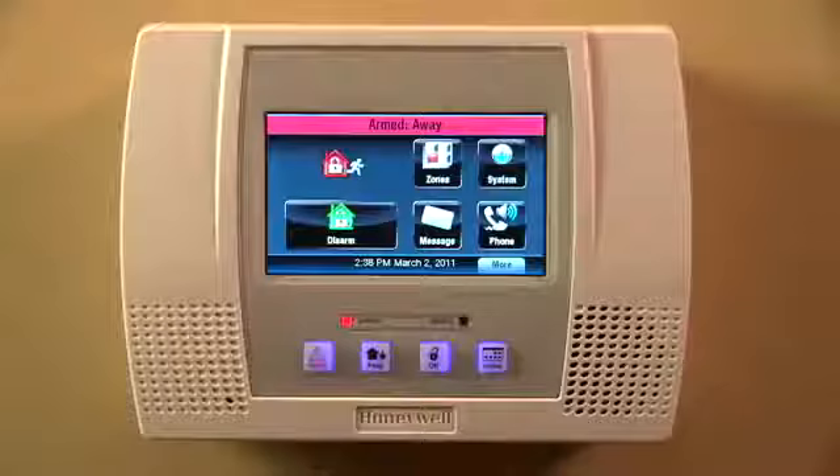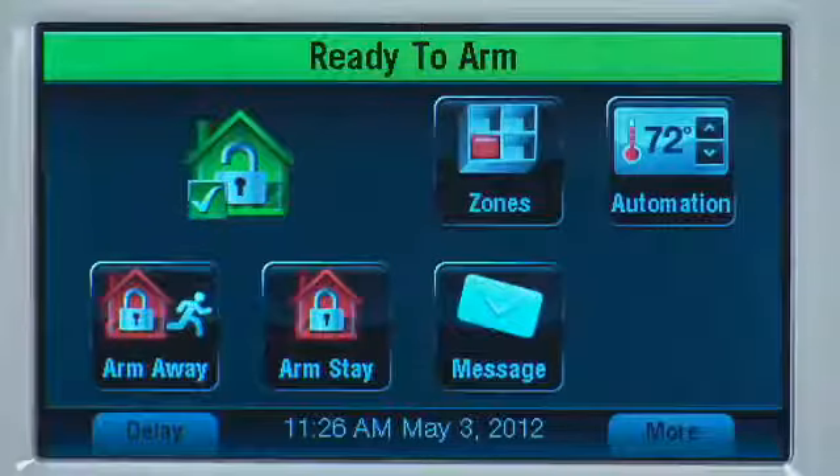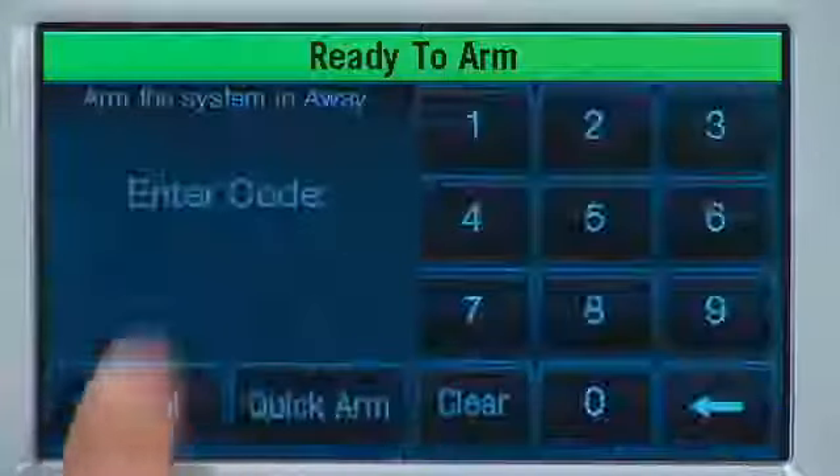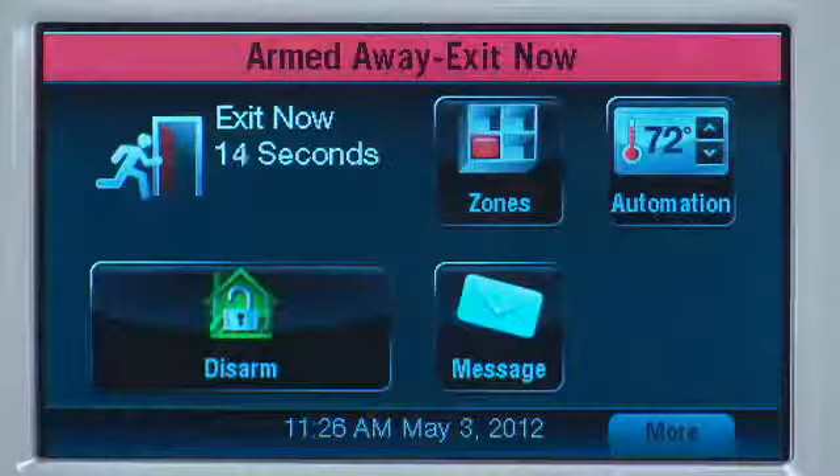If everyone is leaving, use the Away Mode. In the Away Mode, the system will sound an alarm if a protected door or window is opened, or if there is movement detected inside the house. Just select the Arm Away icon and enter your code. The system counts down the time before the system is armed.